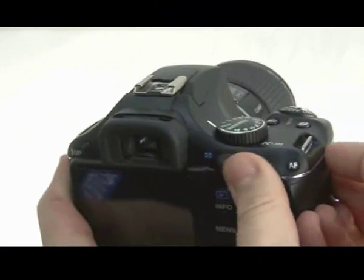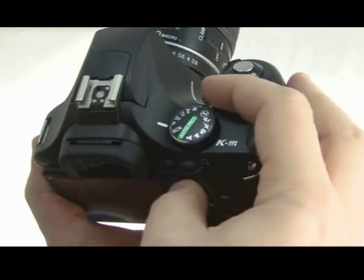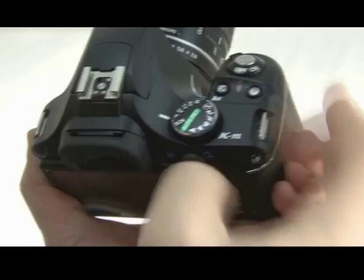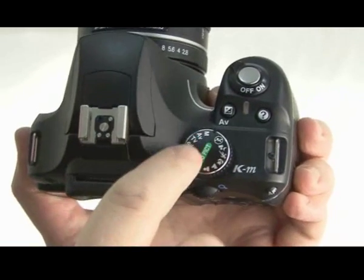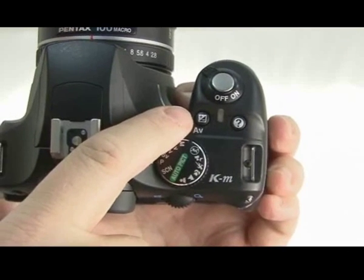The button above is for choosing the aperture when you're in manual mode. The wheel on the back will automatically change the shutter speed, and then when you want to do the aperture, you hold the AV button down and it'll change the aperture instead. When you're in either shutter or aperture priority, that button is used for exposure compensation.